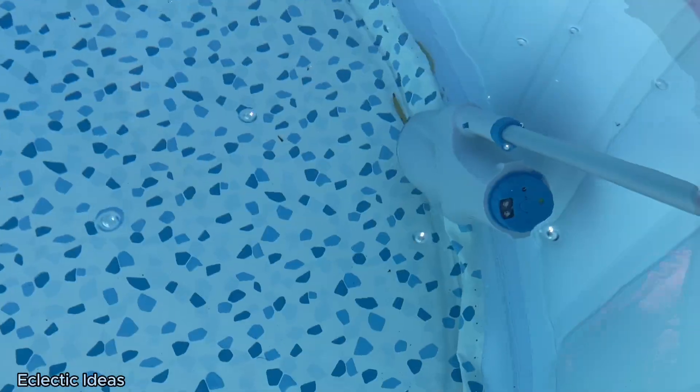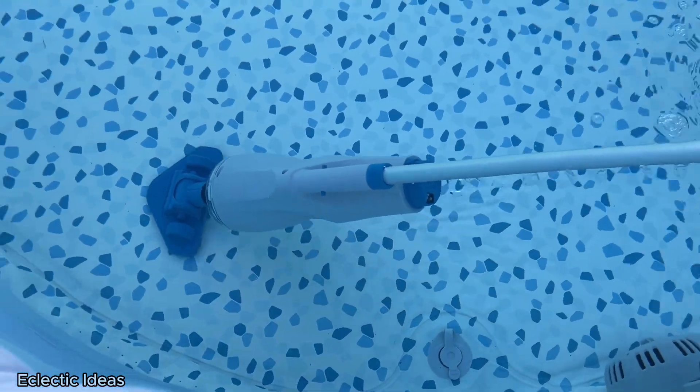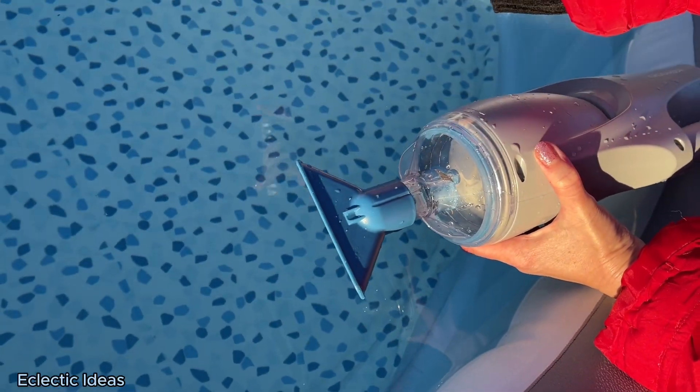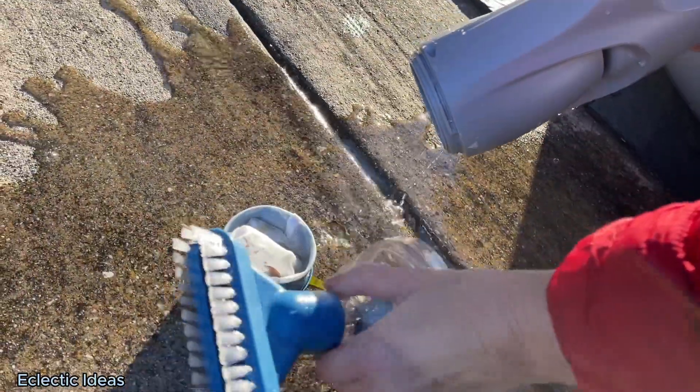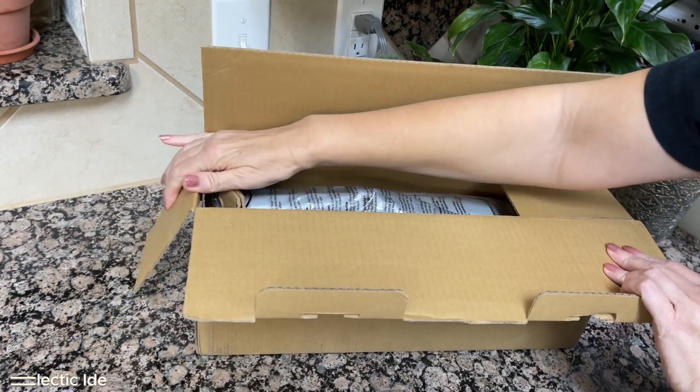Two and a half pounds, auto on submersion, cleans with no nozzle, and 104 degree water, a wedge tool for corners and steps, 40 minute run time, slide off bristle head for direct suction, easy to clean and water jet rinse. Welcome to Eclectic Ideas — the Coquito Extra Vac 110, updated for 2024.